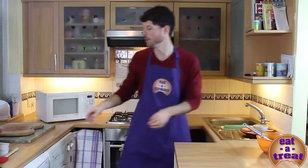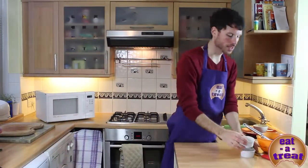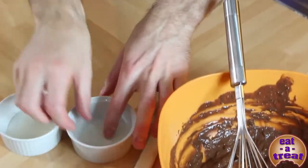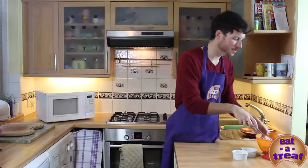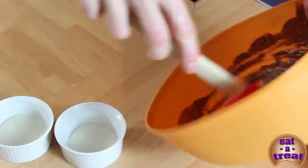I'm going to get a few extra things: my trusty spatula, a couple of ramekins, and I've cut out some greaseproof paper in little circles. This is because I want to turn them upside down onto a plate at the end — without the paper they'd probably get stuck.